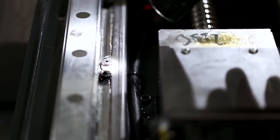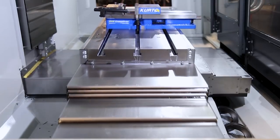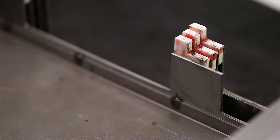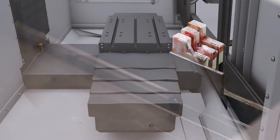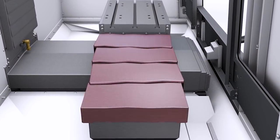If the bolts that hold the way cover rails to the castings are loose, the way covers make a popping noise when they are moving. This will eventually damage the plastic tabs that slide on the rails. This, in turn, will cause the sections of the way covers to separate and leak.